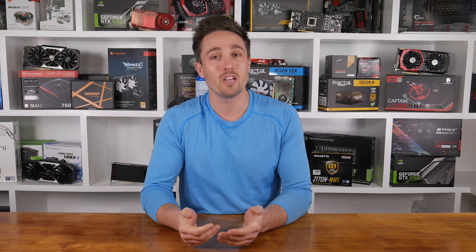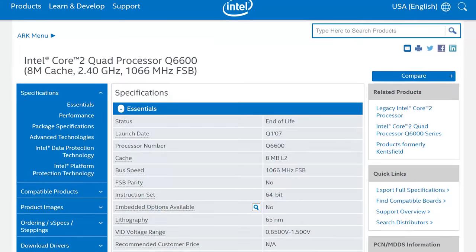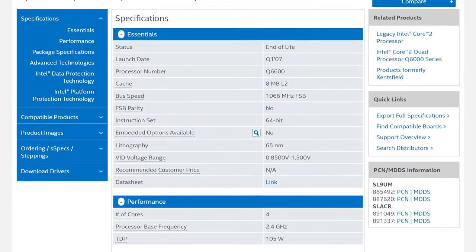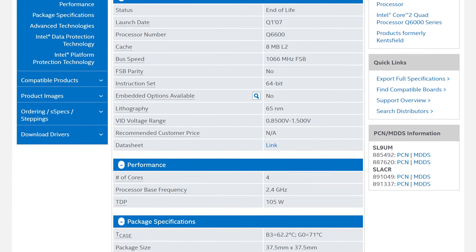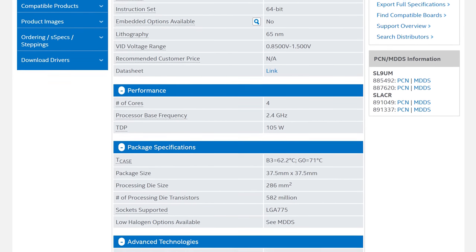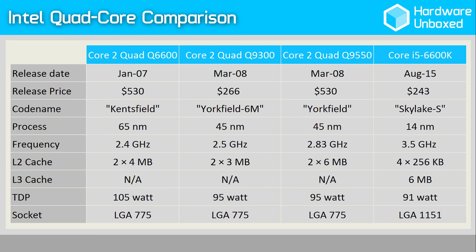It seems every time I put together some kind of interesting CPU or GPU gaming type video, the comments section quickly fills up with requests for Q6600 testing. For those of you who don't know or have simply forgotten, the Core 2 Quad Q6600 is an almost 10-year-old Kensfield 65nm processor which, as the name suggests, boasts 4 cores. Kensfield was Intel's first ever quad core architecture and the Q6600 was the company's first mainstream offering at a cool $530 upon release.